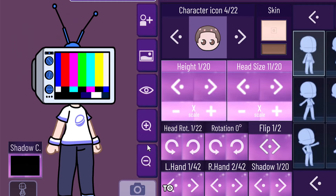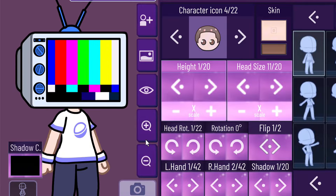Number 1: TV Head. TV Head is one of the best weird OC styles. You may think it's very hard to get the perfect TV head, but it's actually not.